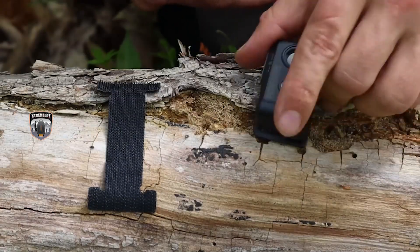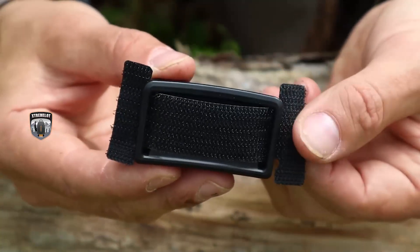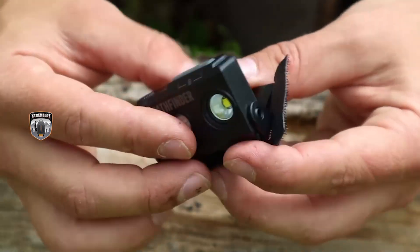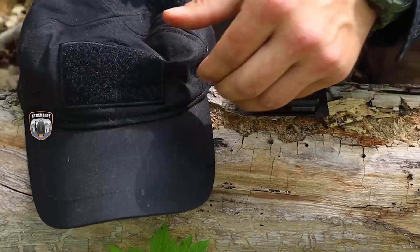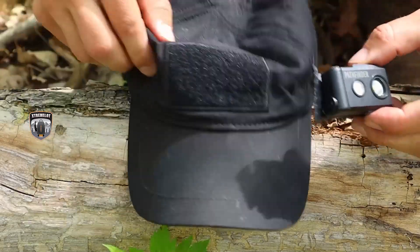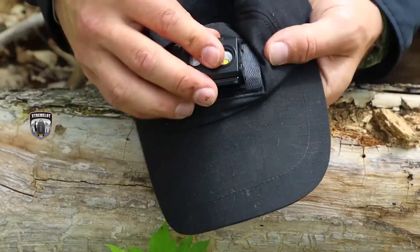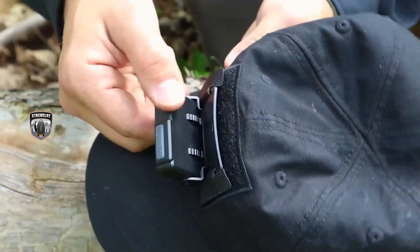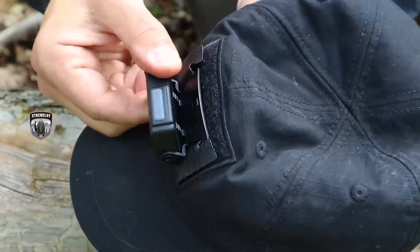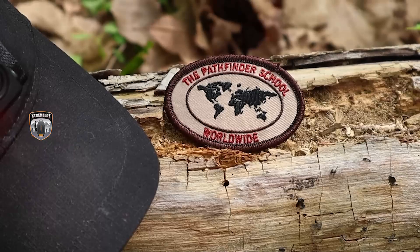This headlamp also comes with a unique function in that we can remove the headband and there's a velcro adapter. We can attach that to the headlamp and place the entire headlamp on our hat if we have hook pile tape on the outside of our hat, making it another hands-free device that attaches to our hat very easily. We can use it the same way and then take off our hat and put the hat up in a tree to use as a passive signal at nighttime — a great multi-function item. We can even hold that flashlight in our hands if we need to, making it a great piece of kit for a minimalist survival kit.